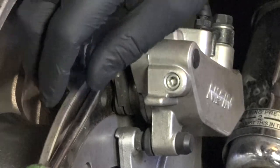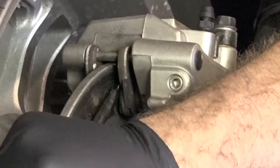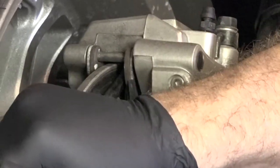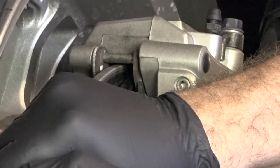Let's go ahead and get the calipers, the piston in there compressed. I just use a big screwdriver, put it in between the pads and the rotor and just kind of twist it. And it'll slide it back in.